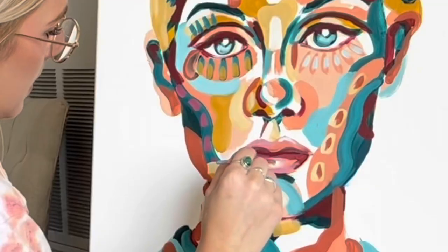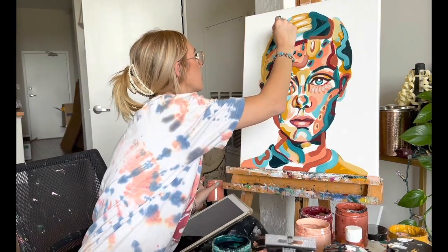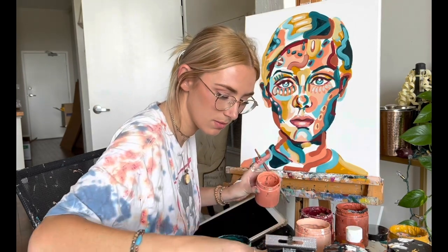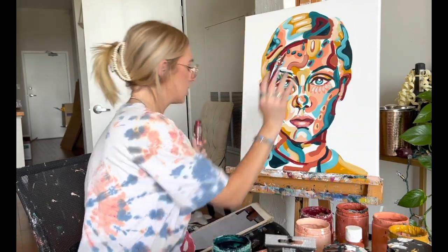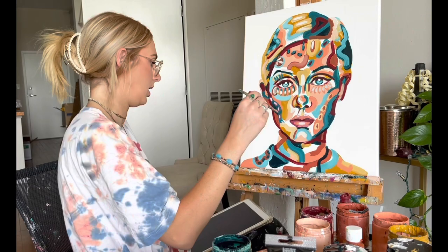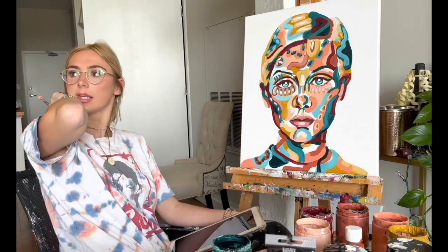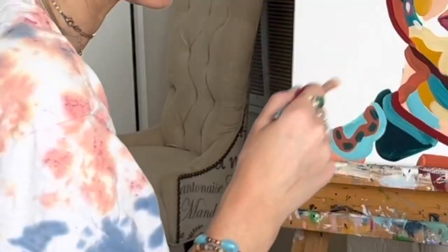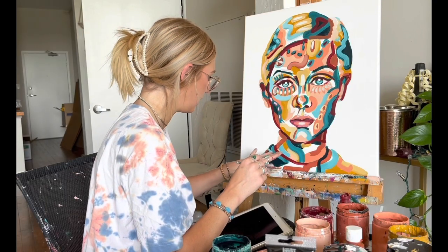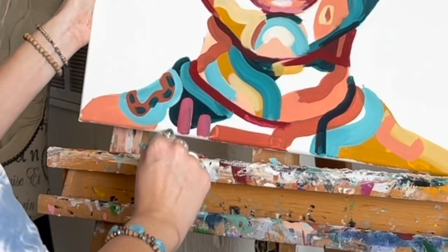Now I'm going to focus more on bringing in highlights and adding smaller details like patterns. These are some high points — the middle of her lips. I've been neglecting this whole area so I'm going to work on that. Little squares, little dashes — that's all I do. I'll do some lines and some of this pinky mauve with two little lines.